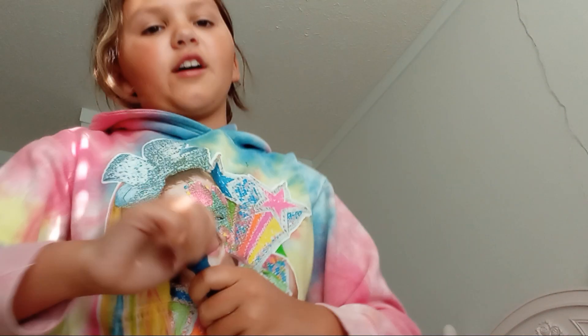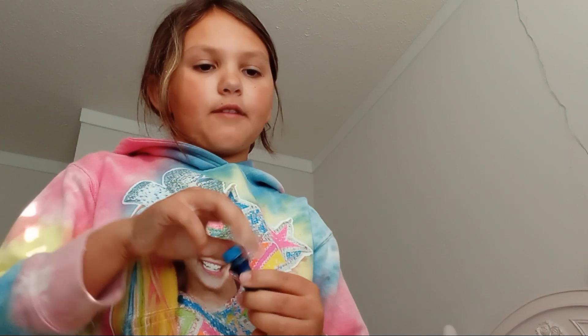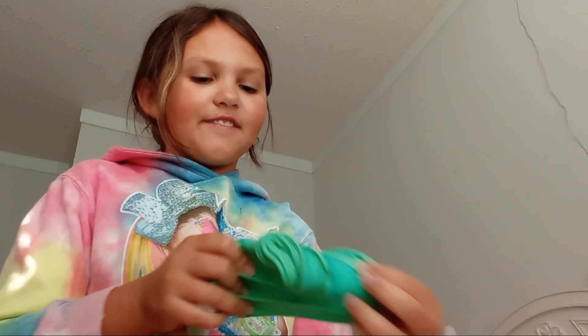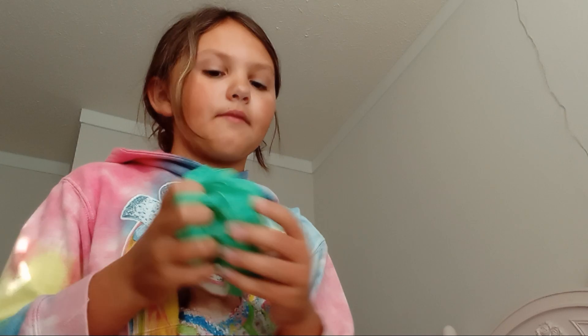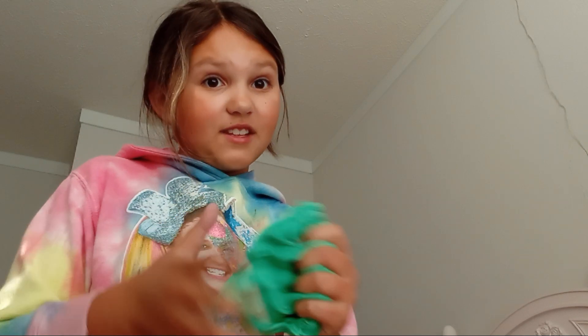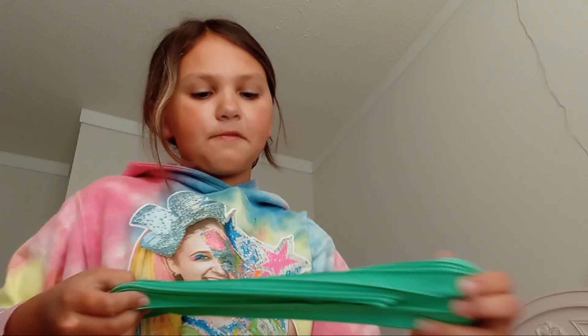I kind of want to sell this slime on Facebook, but it's not my favorite slime so I don't want to at the same time. If there are any Spanish speakers watching — hola! One of my grandpas is from Mexico so he speaks Spanish, and I have a Spanish app that teaches me. I think I finally got it to turquoise — yay!